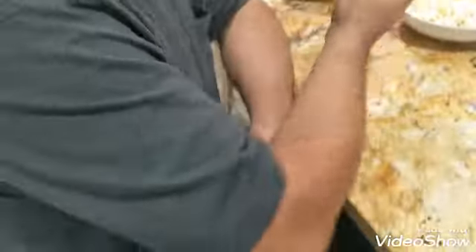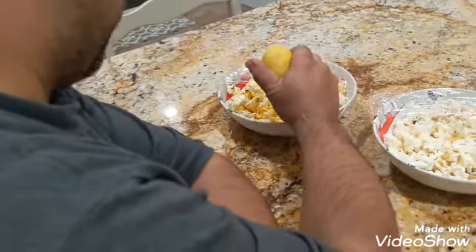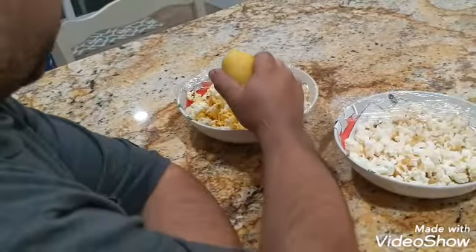Need some lemon though. You want to try it with lemon? Alright, somebody wanted to try it with lemon, so we're going to put lemon on it. I wonder if it tastes better, or if the lemon cuts the spice. Everything tastes better with lemon.